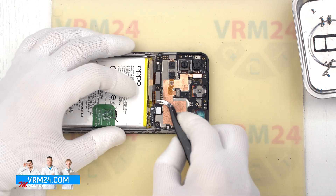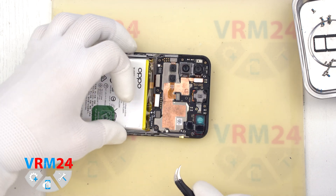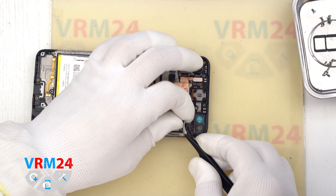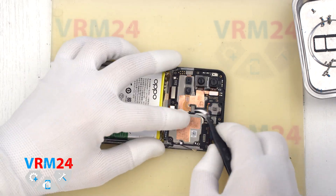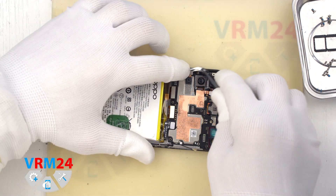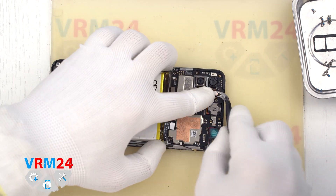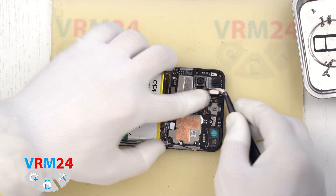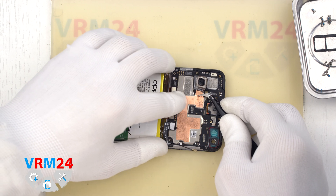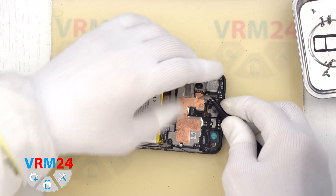We disconnect the connector of the coaxial cable, the connector of the interboard cable, and the connector of the cable to the display. Then we can detach the front camera. We can also detach the rear cameras — gently hold the cameras by the edge so they don't accidentally fly out, and remove them to the side. Note that some cameras have protective copper heat-dissipating foil on them; it is better to peel it off and save it for reassembly.